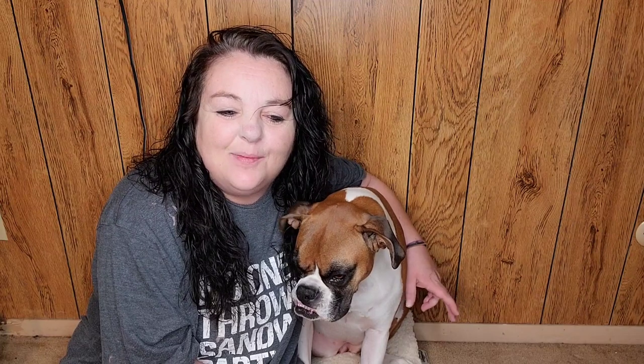Hey y'all, it's Kathy Jo here. How you doin'? Today I have four DIYs for you. They're farmhouse, or maybe a little tiny bit shabby chic. I'm so excited.